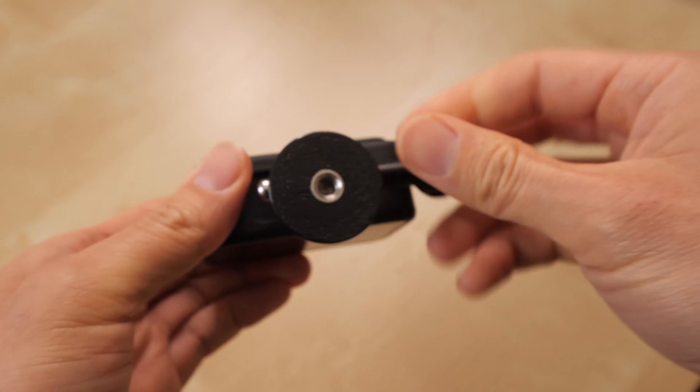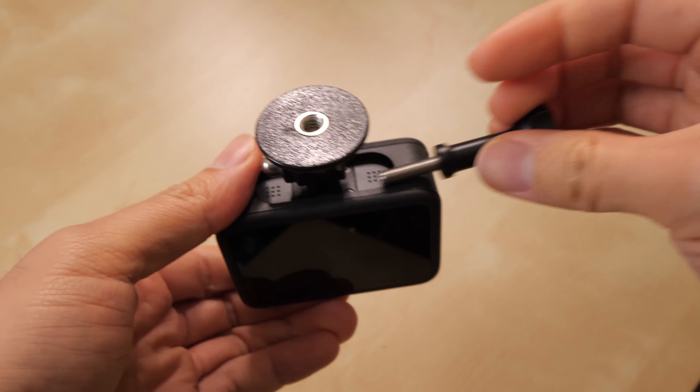Here's a GoPro Hero 9 and they have the attachment here, the base that folds into the body which is nice, but I wish it had a quarter-twenty thread in there. I just looked it up and realized that the company actually makes that product.